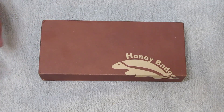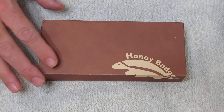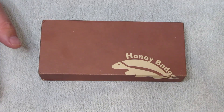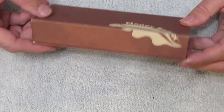I believe I may have seen one of these on Doc P's channel and I thought, hey, that's a cool knife, I don't have any knives. It's called the Honey Badger and I just wanted to get it, so I did. Anyway, let's take a look at this one.